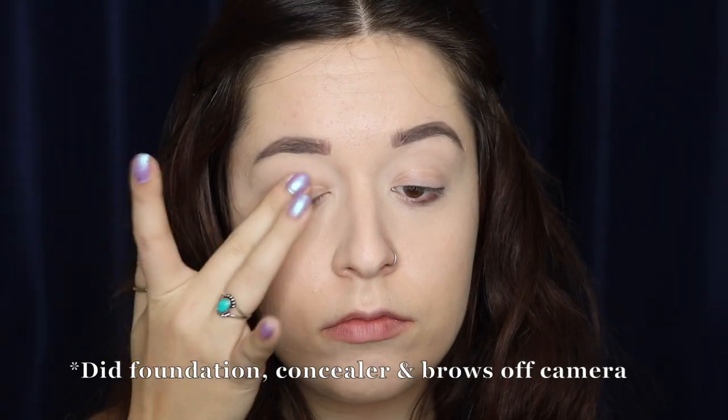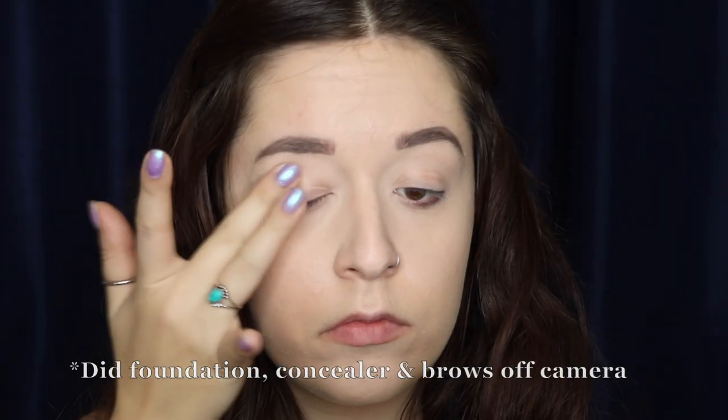I'm starting the look off by priming my eyes as always, and then setting that primer with a translucent powder so all of my colors blend nice and seamlessly with each other without looking too muddy.